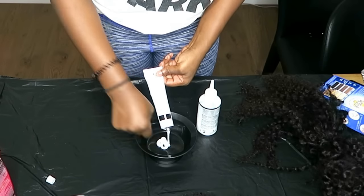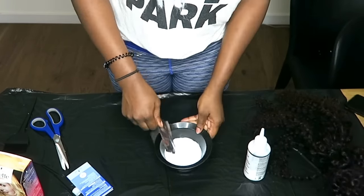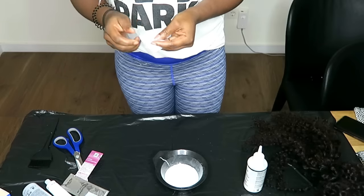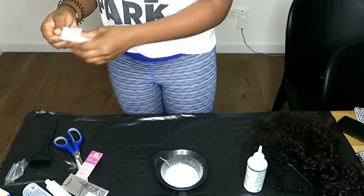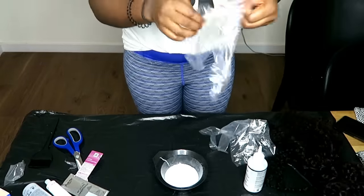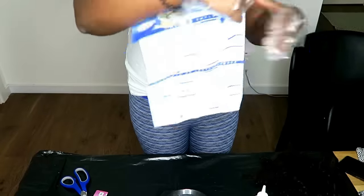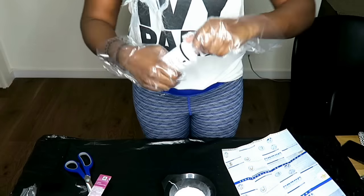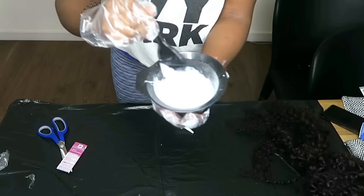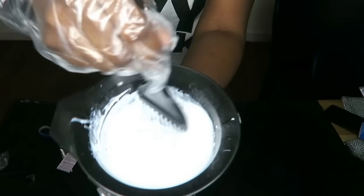I'm mixing all the items in my bleach box. If you're not sure how to mix it, make sure you read the instructions, but I'm just putting the powder in with the developer. And of course, don't forget to use your gloves because bleach can really damage your skin — trust me, it burns. Making sure I'm mixing everything properly, and if you want your bleach to go on smoothly, make sure you mix it as smooth as possible — don't have lumps in there.